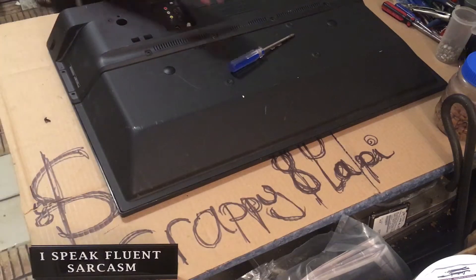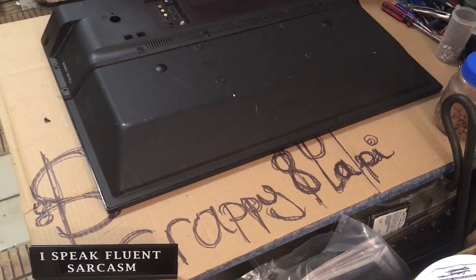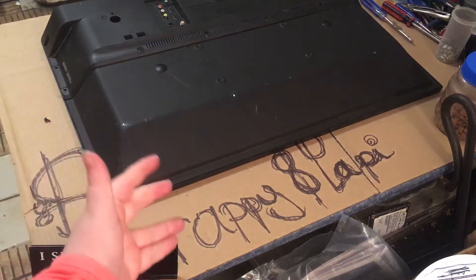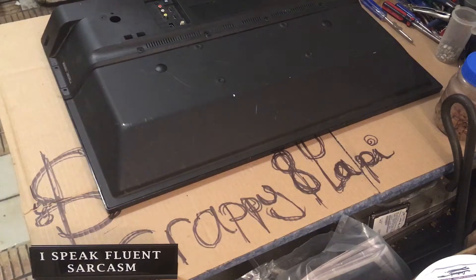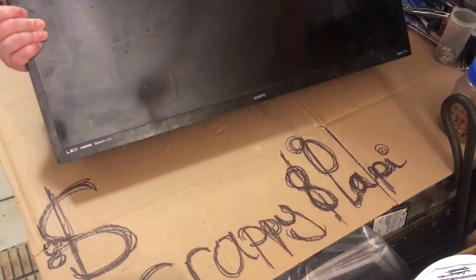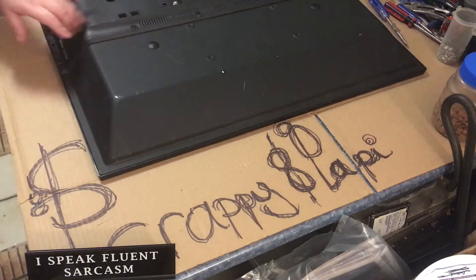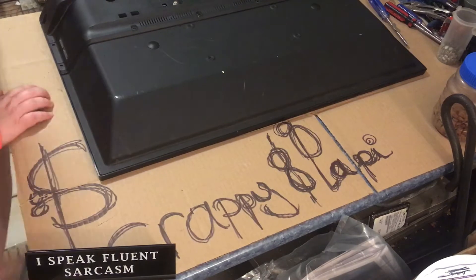So, this is Scrappy. Pappy is away taking a shower right now so I thought I could sneak in taking apart this little TV here. It's a 2018 Sanyo. Let's take this little TV apart.